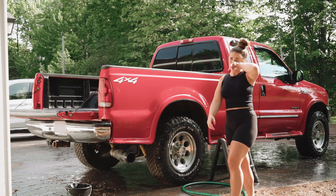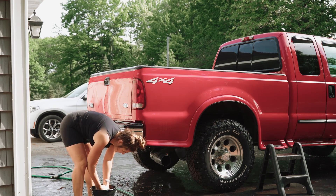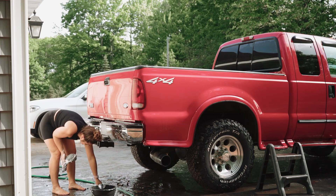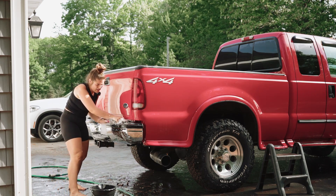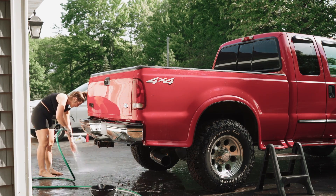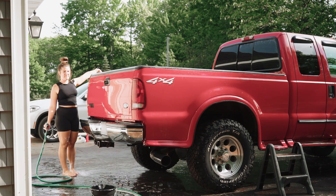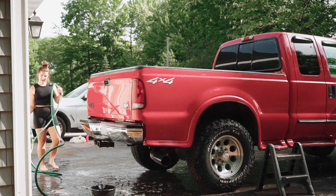Last but not least, we have the tailgate. I'm doing the tailgate and then I'm going to do the wheels, and then I'm done. She looks pretty good. Now I'm just going to go around and spray off the rest of the truck because since I did the top, there's probably soap a lot of places. And spray off the wheels — we're just going to wash the wheels quick and then that's it.